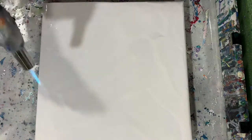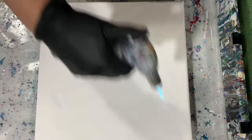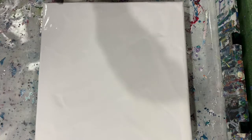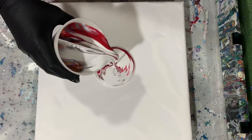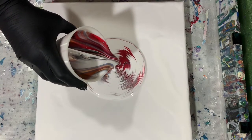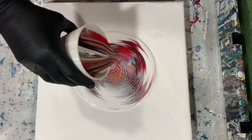I'm just doing a quick torch to get any air bubbles out. And as you can see, I do call this a dirty pour ring pour because at the beginning I just pour the paint out like a dirty pour, and now I start the rings.